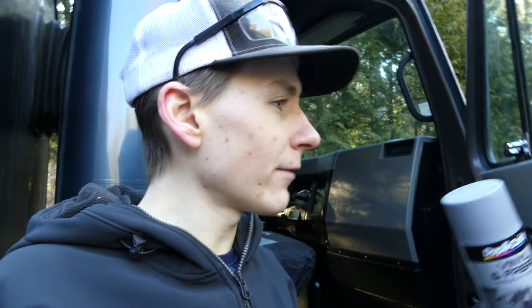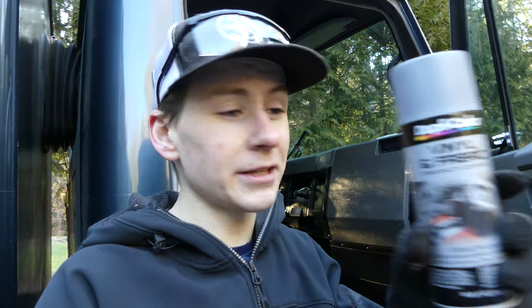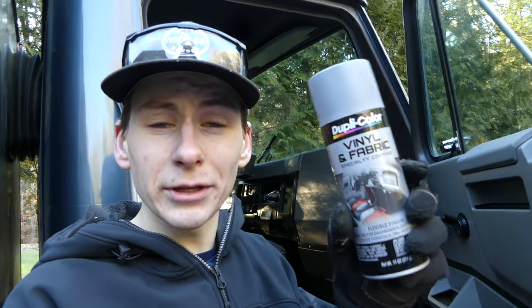The headliner took quite a few coats because the paint just kept getting soaked in, but after about four cans it became gray. Whatever is gray or black on this interior, Dupli-Color vinyl and fabric paint was used. I'll leave a link to this paint in the description below — it comes in many other colors and works for any car, truck, or any vinyl or fabric surface. I highly recommend it.